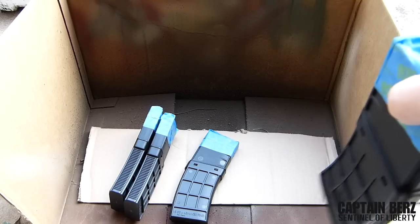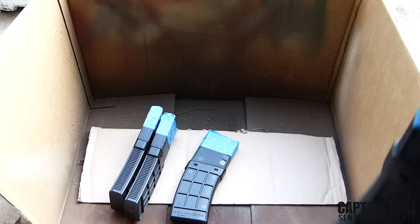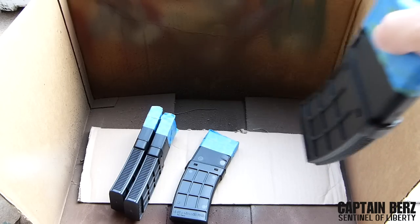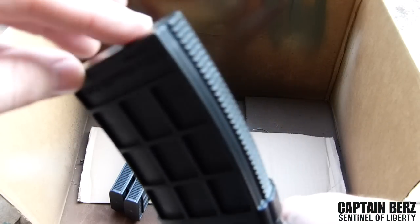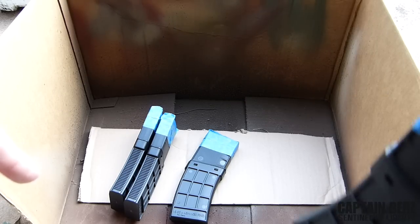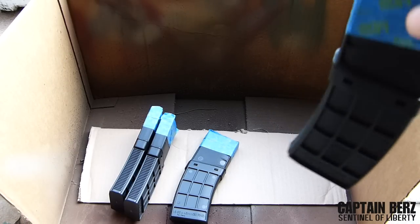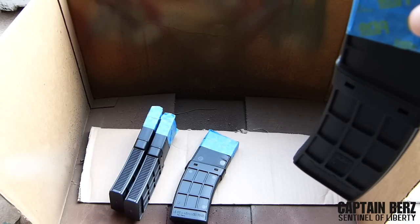Go ahead and set up a little area like I have here. It's just a box with one side cut off. The bottom part has a new cardboard panel so that it isn't going to get all messed up with the spray paint on the bottom.